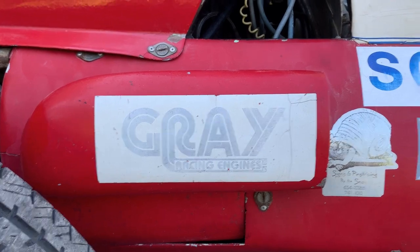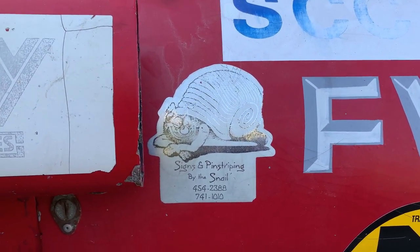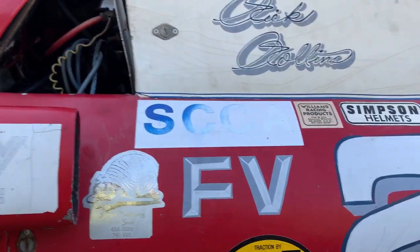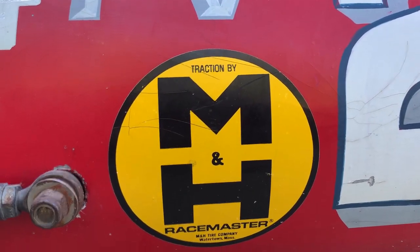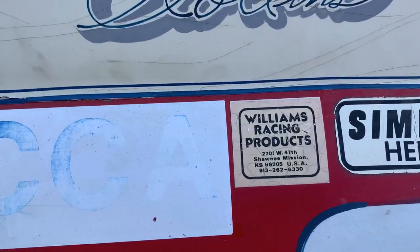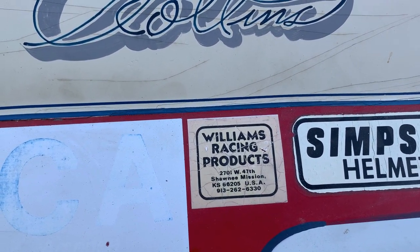We've got Gray Racing Engines, signs and pinstriping by The Snail — it's kind of a cool looking snail, I wonder if they're still around. Traction by MNH Racemaster. Valvoline, Simpson Helmets, Williams Racing Products out of Kansas City.